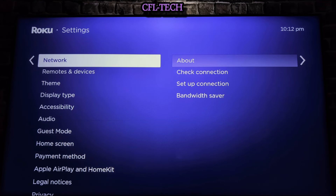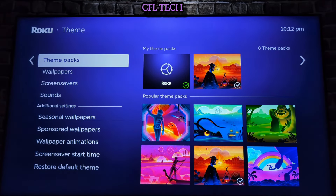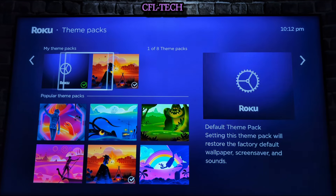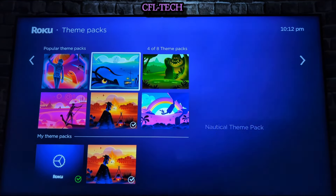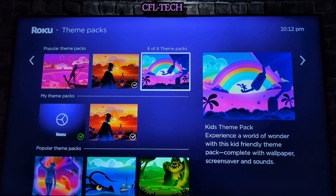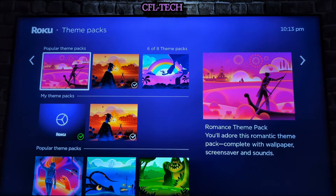Let's go ahead to Theme under Settings. When you go to Theme, you have Theme Packs, which will give you a whole new look. Right now by default we have the Roku default theme pack checked. There are other options — you have one of eight theme packs showing here. You have the Space theme pack, the Nautical theme pack, the Jungle theme pack, the Kids theme pack, a Western one, and the Romance theme pack.